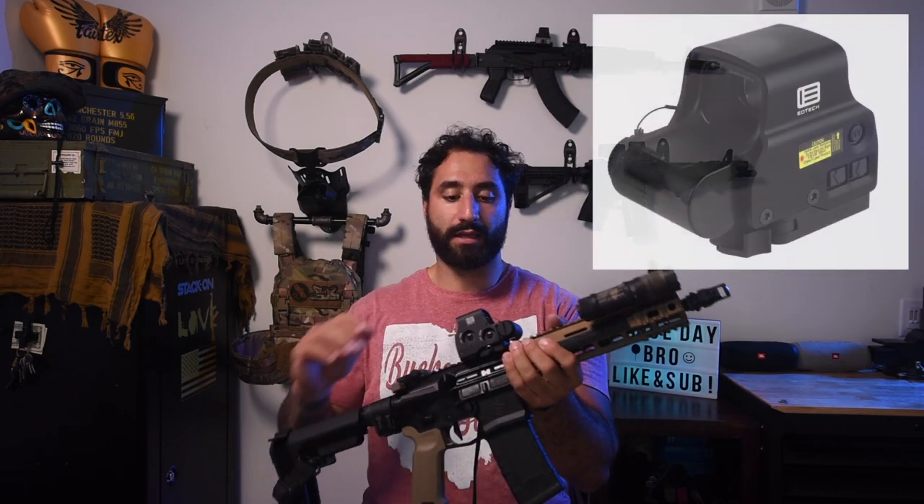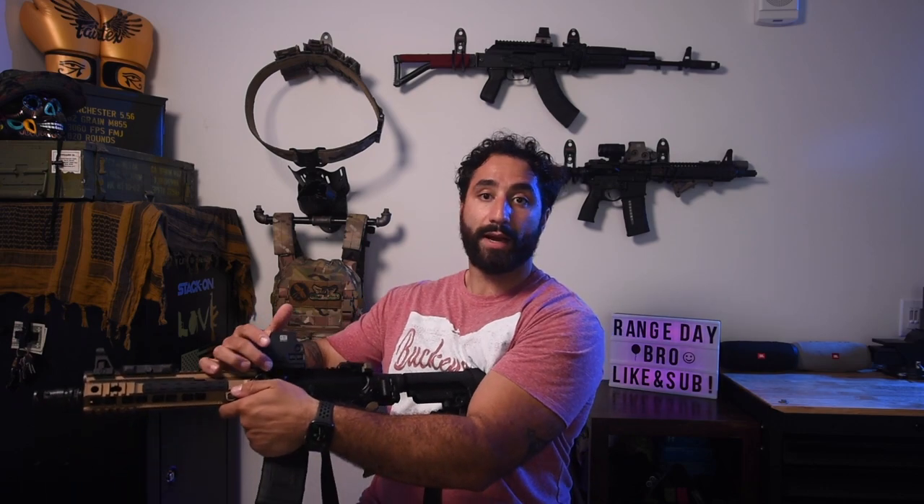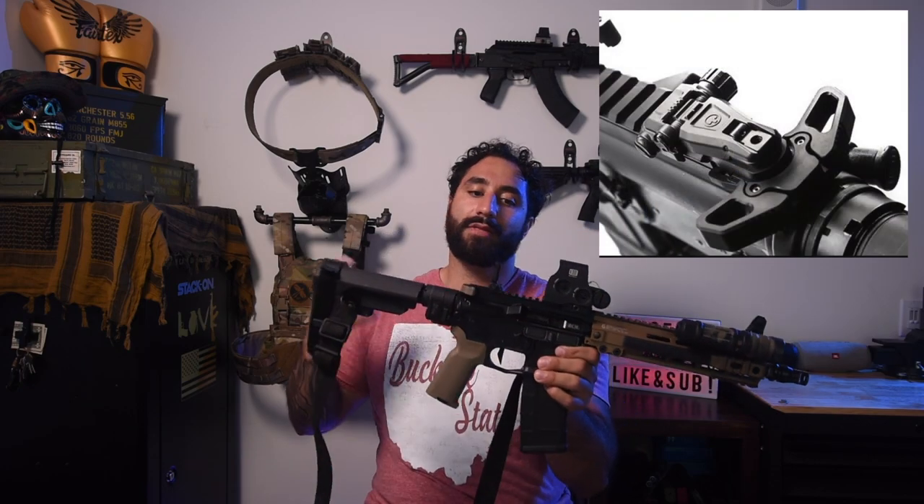Going back from there, we have the EOTech EXPS3-0 — the '3' meaning night vision compatible, as you can see with the night vision button. The 'E' in the name indicates the quick-detach lever mount, and also indicates that it's a lower-one-third optic, so your irons will be in the lower third of your sight picture. Getting back from there, I have my Magpul MBUS Pro folding rear sight. When you fold it down, it just disappears into the gun — it looks like it's built into the upper receiver. When I throw my magnifier on here from my Mark 18, it goes right over the top because of how flat it lays.